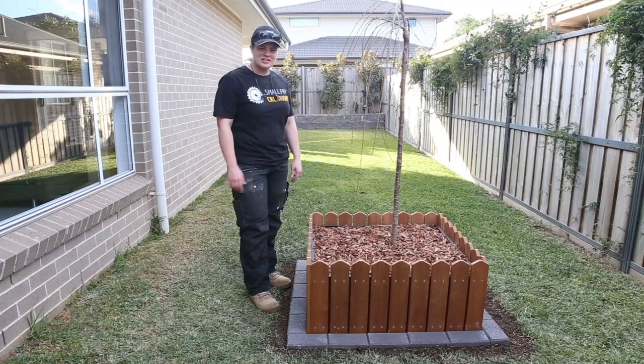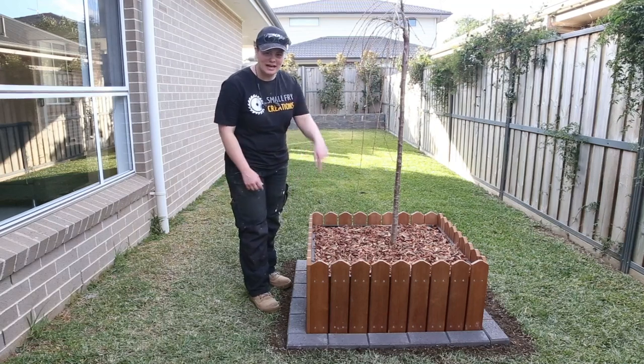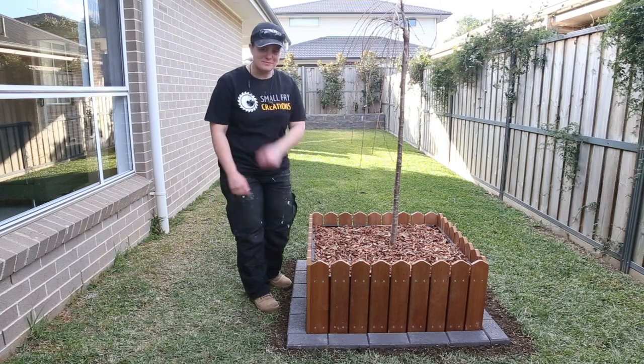Hi everyone, Ainsley here from Small Fry Creations and today I'm going to show you how we can make an outdoor planter with some garden edging. Let me show you how I did it.